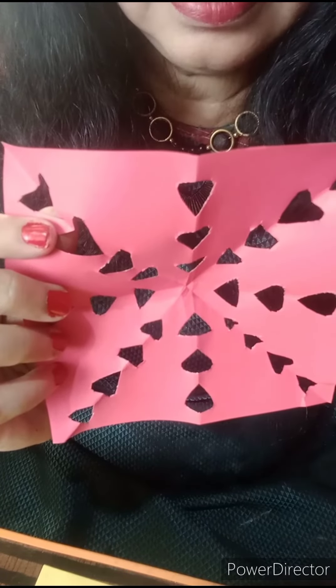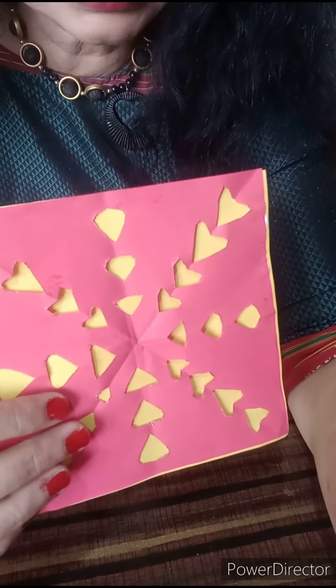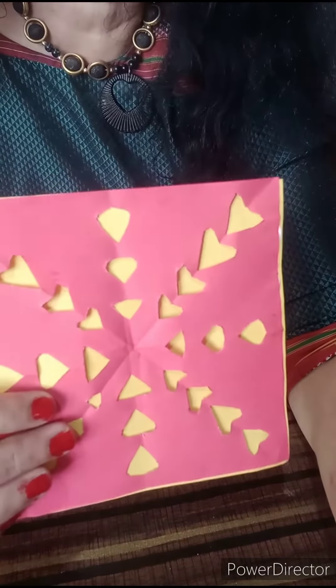Open this paper now and see the design. Apply favicol on different color paper. Now stick this paper on it and our table mat is ready.